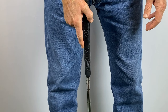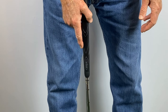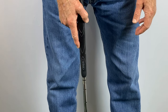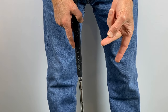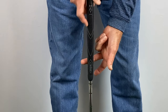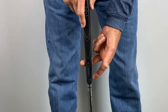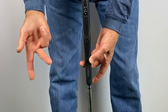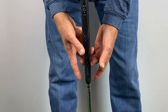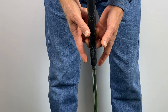Now grab your putter and let me show you how to make a putting grip that will allow you to create a straight back and forth swing. This is for a right-handed putter — do the opposite if you are left-handed. The left middle finger is placed on the back of the grip just below the first knuckle, and the tip of that finger wraps around the side of the grip. The right middle finger is placed the same way on the grip, but just above the left middle finger.